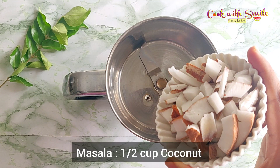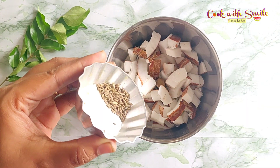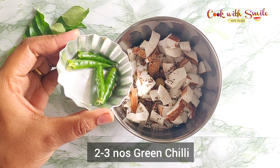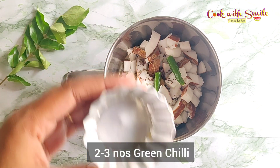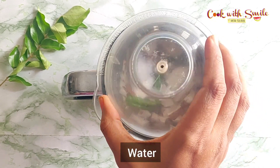While the pineapple is getting cooked, let's prepare the masala for the pachadi. Add half cup of coconut, half teaspoon jeera, half teaspoon mustard, and two to three green chilies into a mixer jar. Add a little water and grind to a smooth paste.